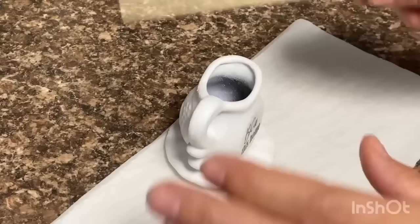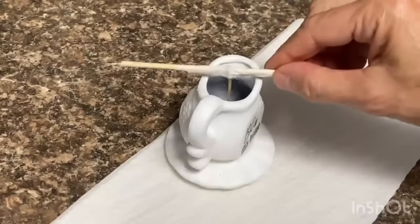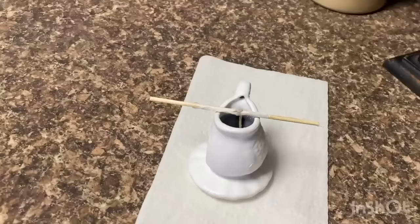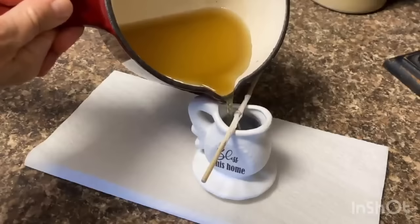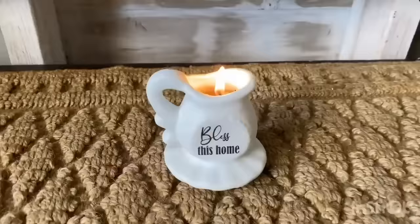I'm just going to take this skewer and break it in half so it's a little bit easier to work with. I've saved the wick out of that other candle that I melted down — I'm going to take some masking tape and attach it to that skewer so it stays put, then center it over that little vase. I've got that little wick secured right in the center with that little skewer and a little bit of masking tape, and now we're ready to pour in the wax. I love this upcycle — I think it's way cuter as a candle than it was as a toothpick holder.